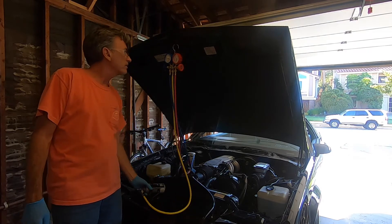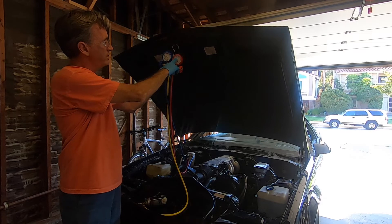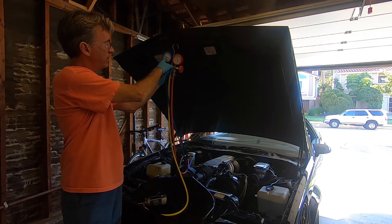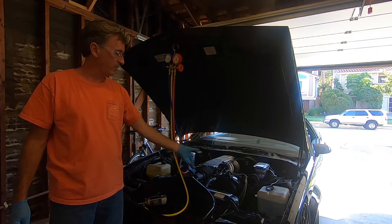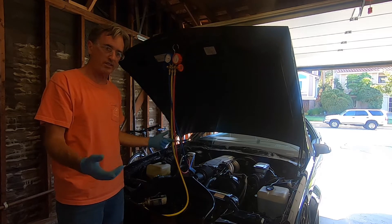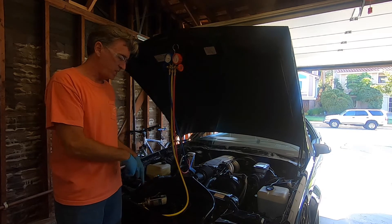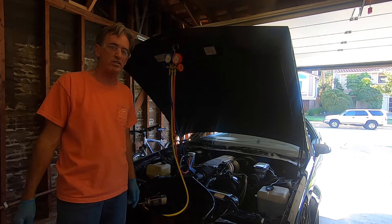We're about ready to put in the fourth can. The pressure on the high side is starting to build, and we're increasing pumps in here. The compressor has stopped cycling and is now actually pushing cold air through the car. Success! We'll continue putting this last can in, and then we'll get a temperature reading from inside the car.